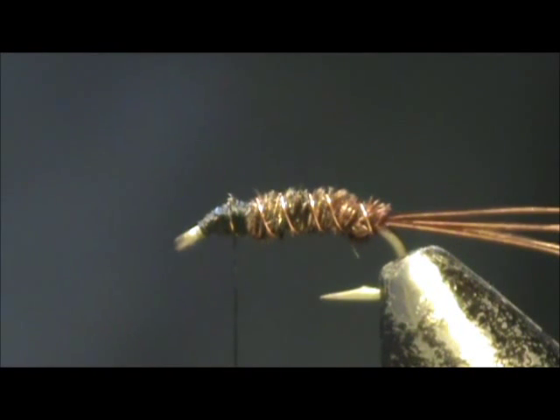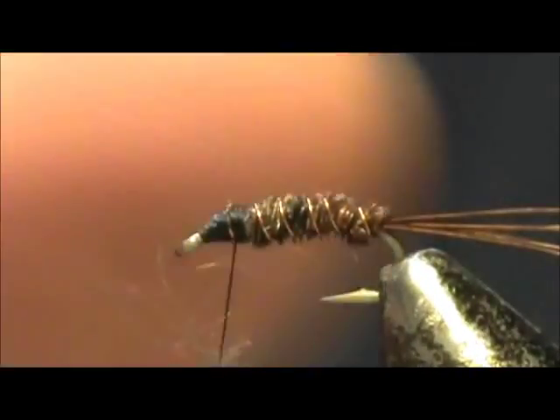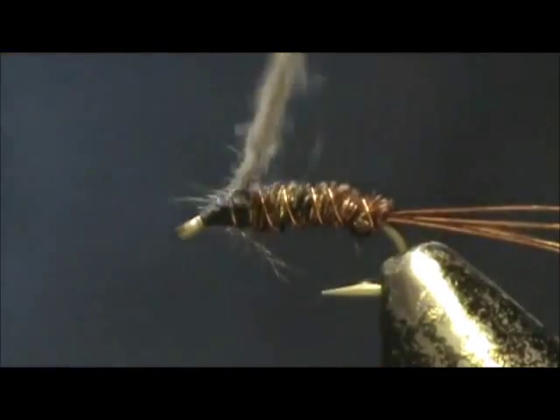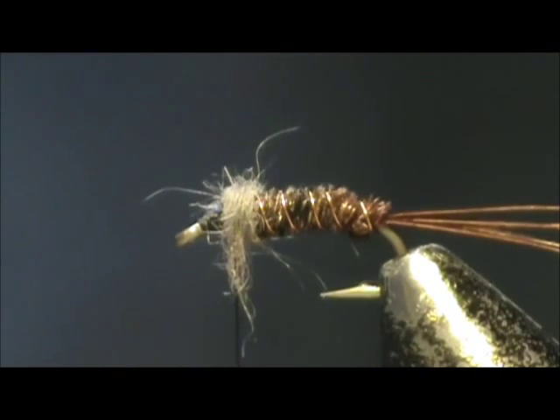Now I am going to take a bit of beaver hair to make a thorax. You don't need a lot — just a small section on the top, maybe a little more than that.